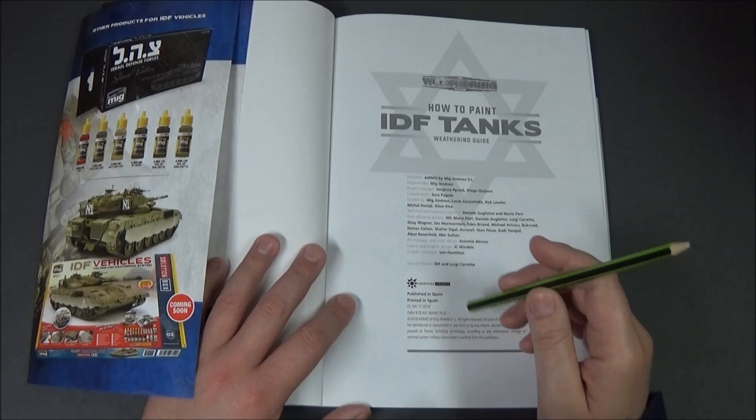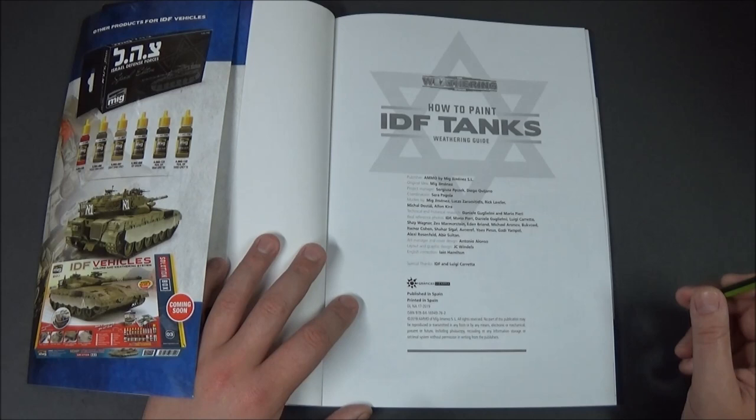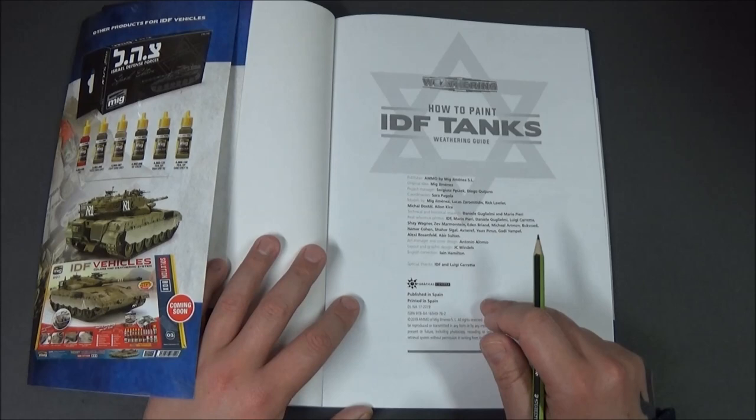The ISBN number is 978/84/16949/76/2. Again, that's 978/84/16949/76/2. I'll put that in the description of this video underneath. Special thanks go to the IDF and Luigi Caretta, who must be some sort of guy that deals with all that type of thing.